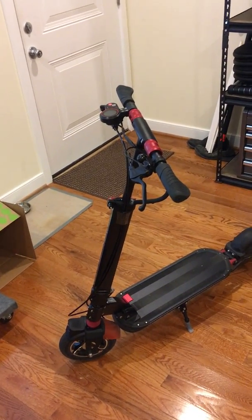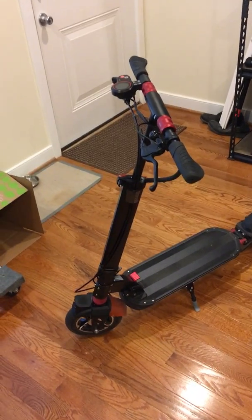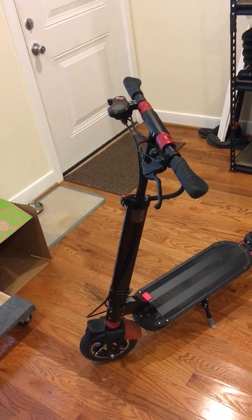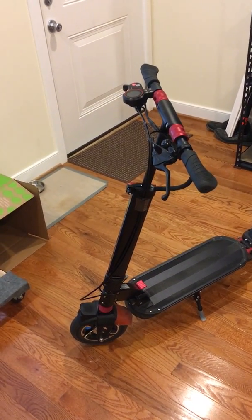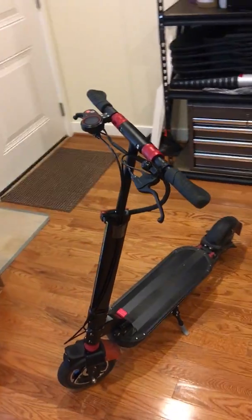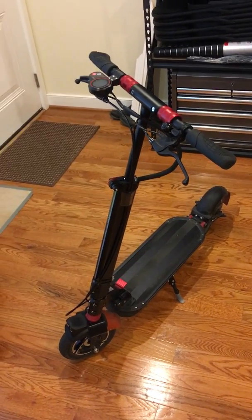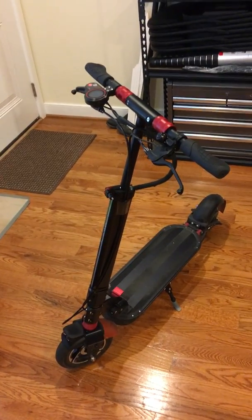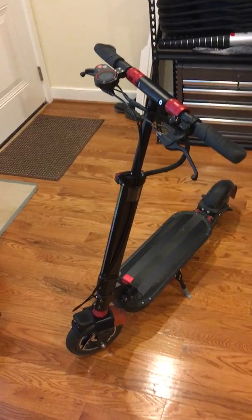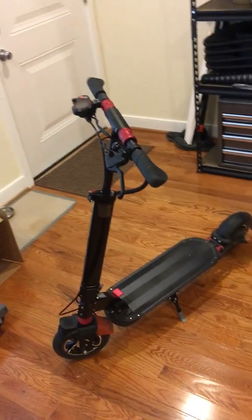Hopefully you guys will excuse the quality of this video, or rather the lack thereof. I don't have a fancy setup — it's my first YouTube video ever. I thought I would do a review of the build quality of the Turbo Wheel Dart sold by E-Wheels, which is pretty much a rebranded version of the Zero Nine sold by Falcon PEV, Personal Electric Vehicles. E-Wheels' customer service is by far superior.